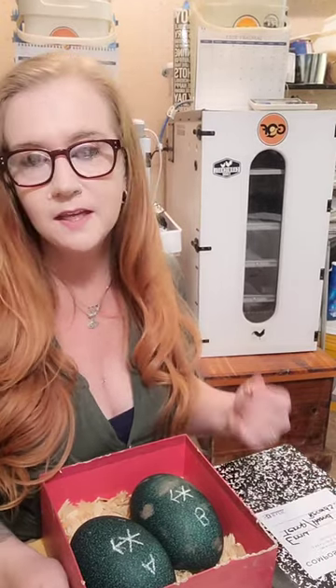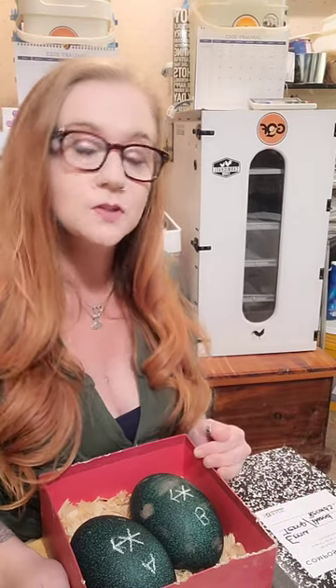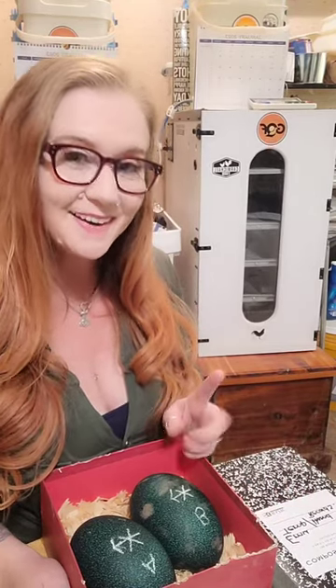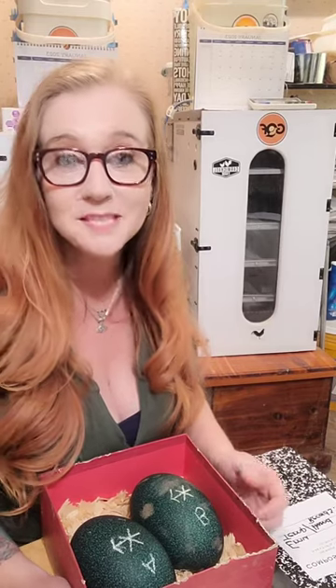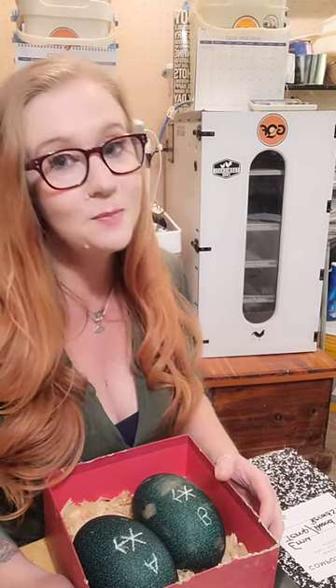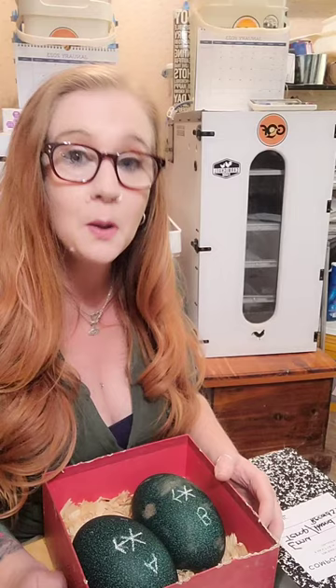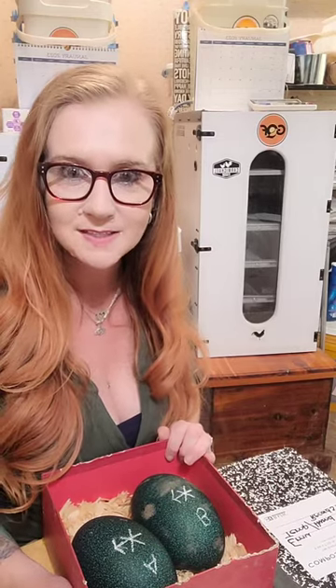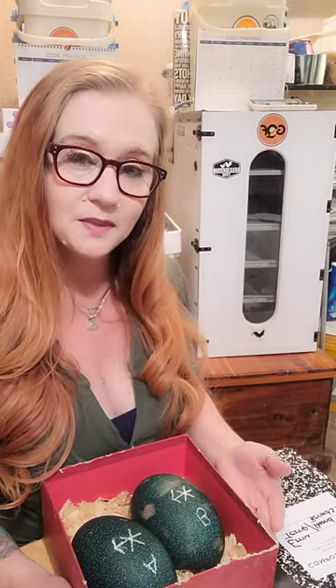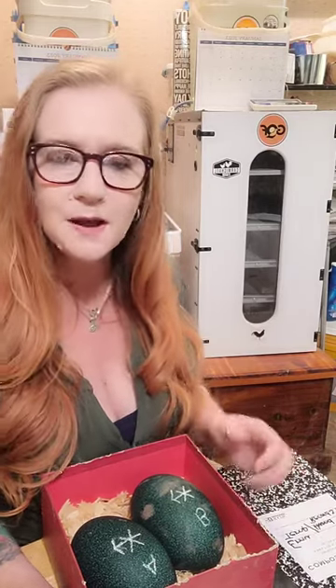Another thing is we had to get the incubator ready. We had to change the temperature and humidity to suit the emu eggs. Remember, I'm a beginner, and I had to go off of things that I researched. We're sticking with a temperature of 97.5 — it seems to be equal across the board. Humidity, I've gotten a lot of different information about, but that's okay. That's why we weigh the emu eggs and will continue to weigh them. Depending on if they lose too much or too little, it'll tell us if we need to adjust the humidity up or down. For now, we're sticking at about 30%.